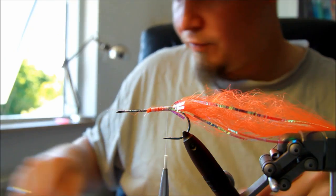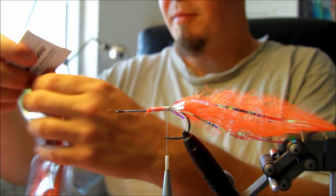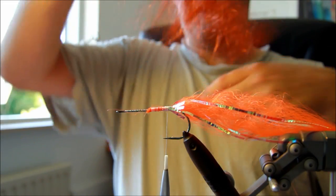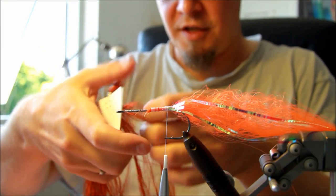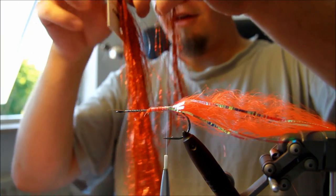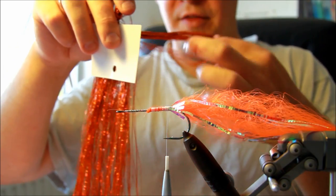Moving on to the next part, I'm going to take some more flash — this time I'm going to use orange flash. These Flashabou flashes come in an enormous amount of very neat and very usable colors, especially the holo colors, which are also the ones I have in the shop.